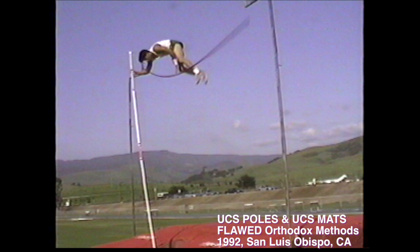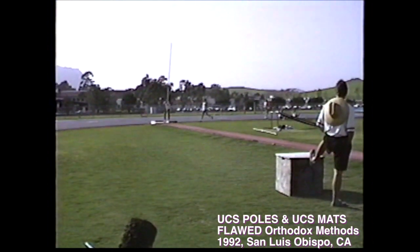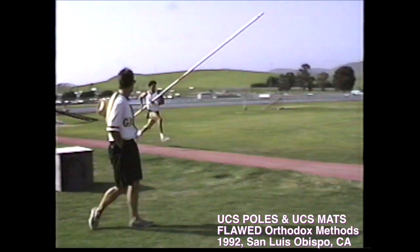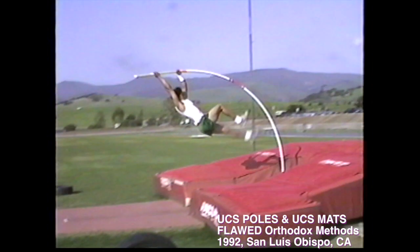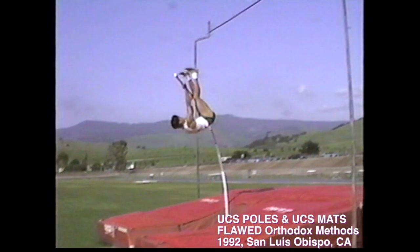Two major traditional problems are plainly revealed to you in this video. Problem number one: out-of-control excessive running speed is being applied by the vaulter. And major problem two: the vaulter is pushing the bending pole forward while not allowing the bent pole's immediate elemental horizontal rotation.